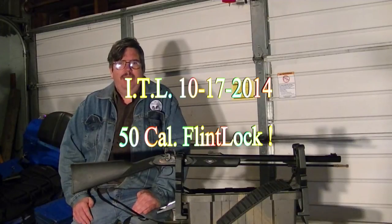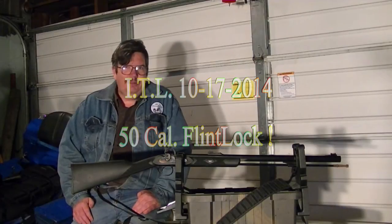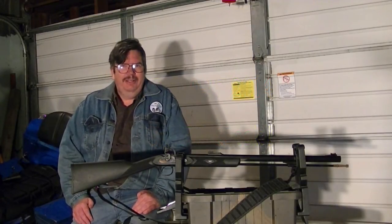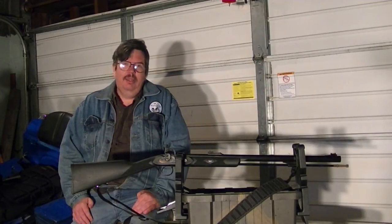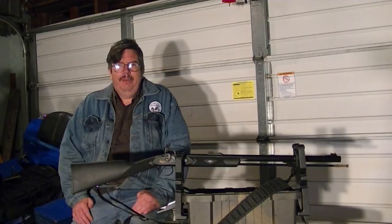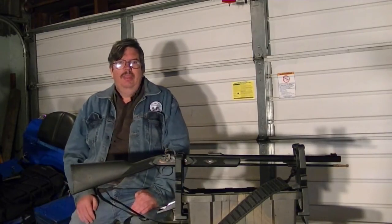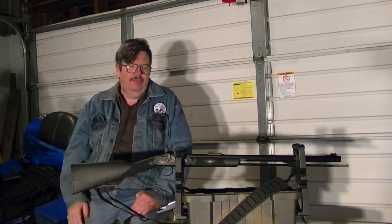Hello everybody. Moza Mike here. We're out in the garage today. I know I was talking about not having them in the garage, but I figured this is the best way to really do this series one by one. You might ask what is this monstrosity right here? I'll get you a better view of the camera whenever I'm here in a few minutes.